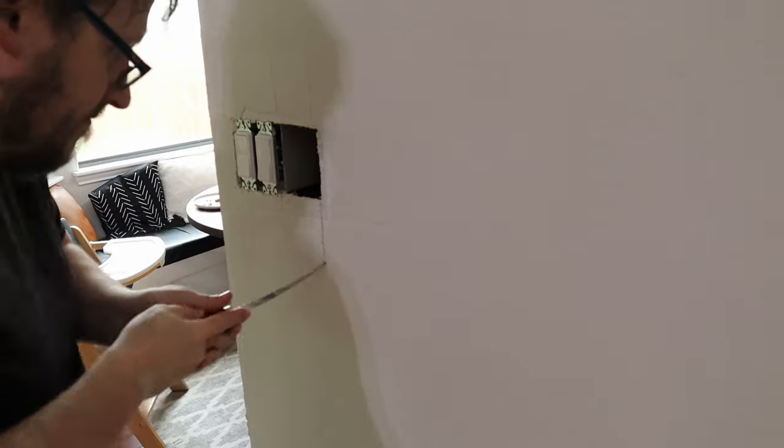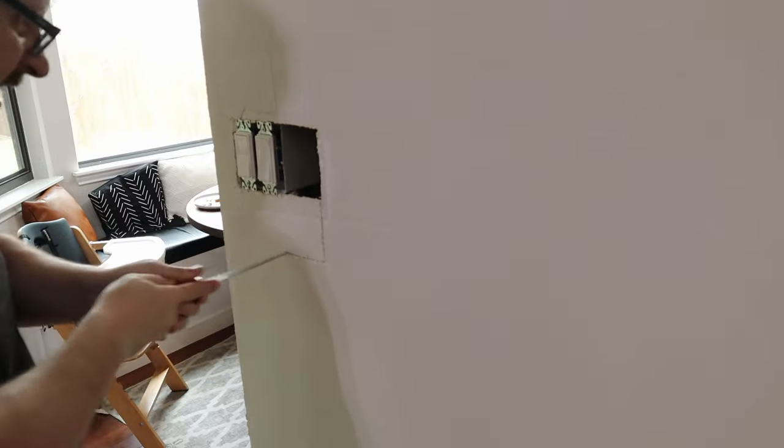Here you see Seth preparing to move our light switch over to the right, because given our design plans, we're actually adding trim to this doorway, which would hit the light switch where it's at. So we're just going to cut it out and move it over to the right and repair it with drywall, so it'll look like it was there the entire time.